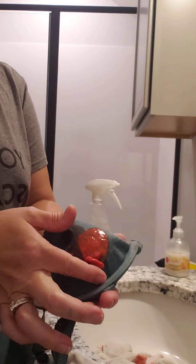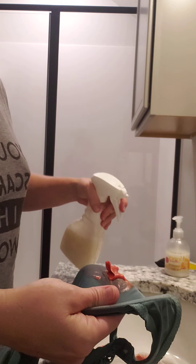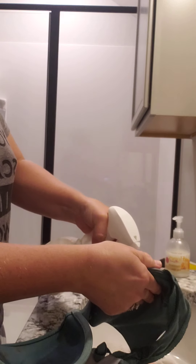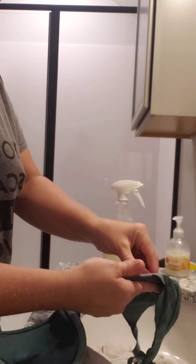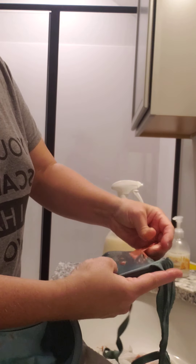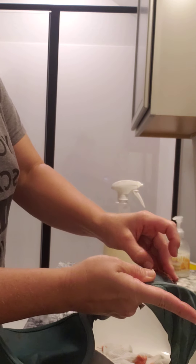Here is a bra that my seven-year-old decided to put putty in. Some of it is coming off because I already sprayed it beforehand. But if I spray it now — watch, I'm not doing anything tricky — it will literally peel up the dried putty. This one was a cross between a putty and a slime.